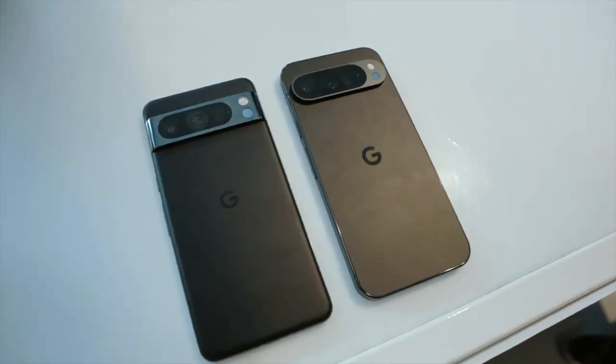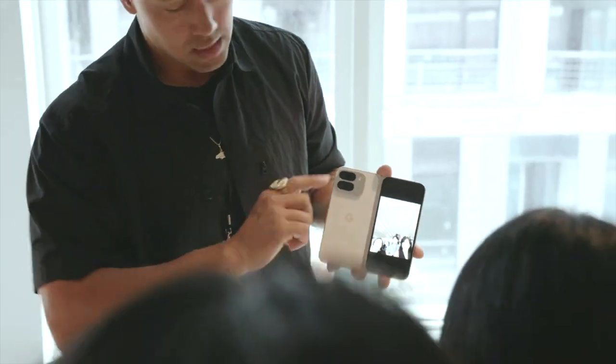This year, you may or may not have noticed, but Google switched things up just a little bit by launching their phones slightly earlier. And that's not the only switch because they've made some pretty key changes to these phones both inside and out.